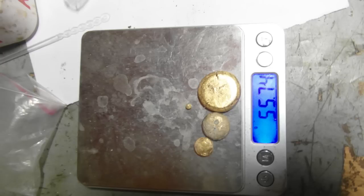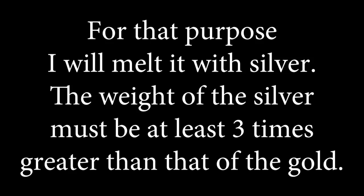Hi, as promised in the previous video, in this one I will refine the remaining 55 grams of gold. For that purpose I will melt it with silver. The weight of the silver must be at least three times greater than that of the gold.